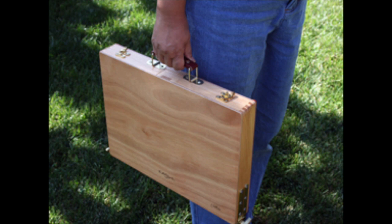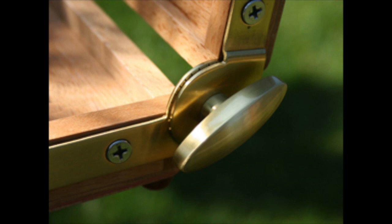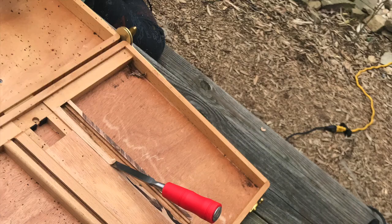I was really impressed with the knobs that hold it open. I actually emailed them because I got cold feet, wondering if it was going to be strong enough to stay open, and they assured me it would — and sure enough it's extremely strong. You get two knobs and they hold it open at any angle.